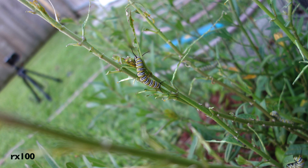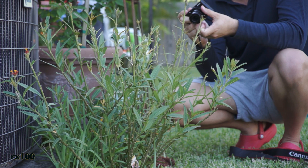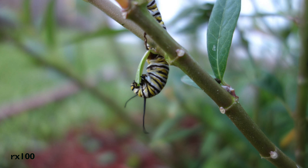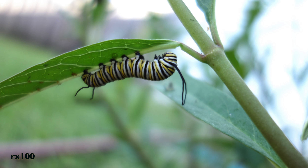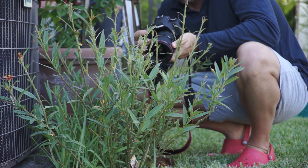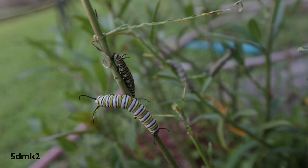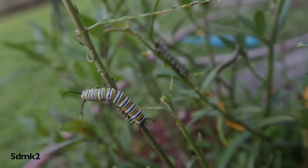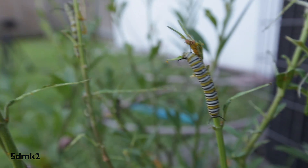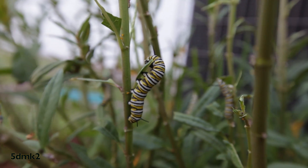A little bit of ghosting on the RX100 on white parts — I'm not sure what you call that technically, but I've seen it on different lenses that I've used, so the white gets a little bit hazy. I wasn't paying too close attention to white balance on these two, so I know some shots look a little bit more yellow than others.